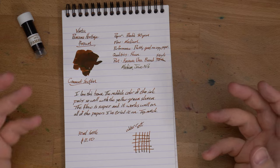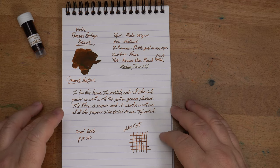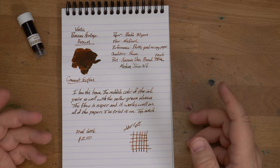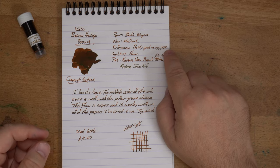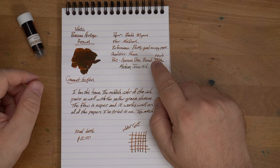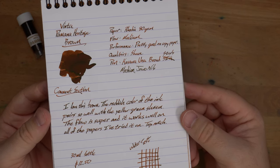I have it in two nibs here because I liked it so much I put it in a pen for Audrey. This is my usual Rhodia 80 grams per square meter paper, which is nice and coated, so you get a lot of different things going on. Flow on this is pretty medium. I haven't had anything weird — it seems totally normal. Pretty good on copy paper too. There might be a little bit of shading, but I kind of think it's a steady ink with a sheen rather than a shading ink with a sheen.